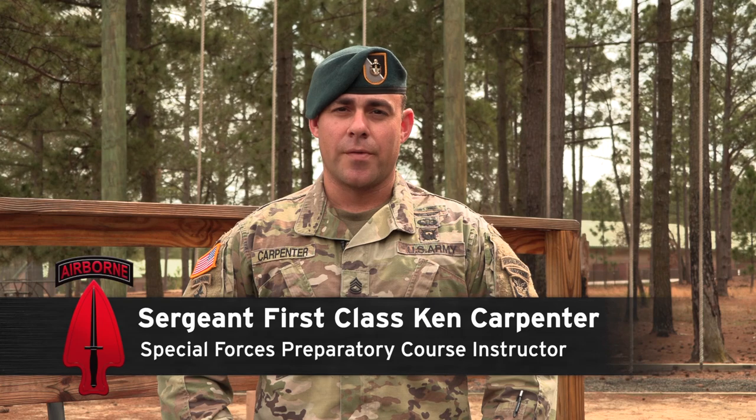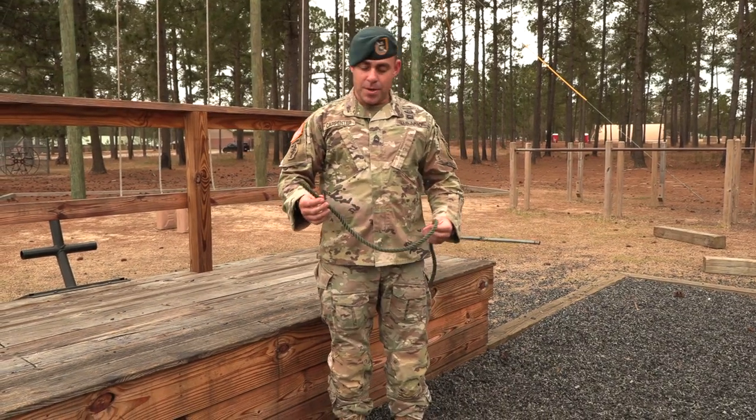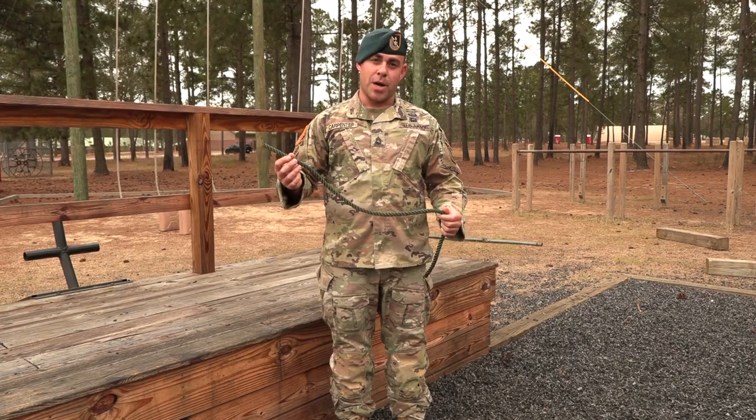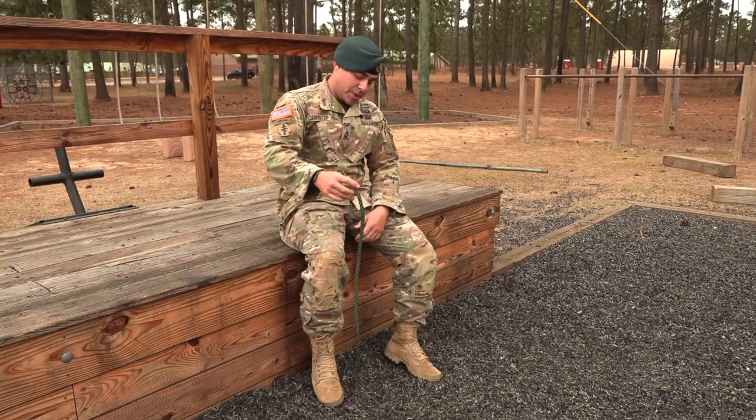I'm Sergeant First Class Carpenter and we're going to cover rope climbing. Before you even get on a big rope, you can take a piece of cordage like this and practice your body mechanics. What we found to be the best method is to use the J-hook.